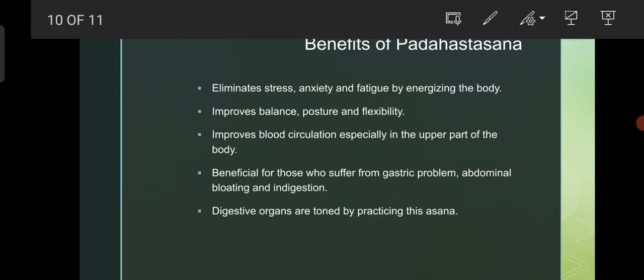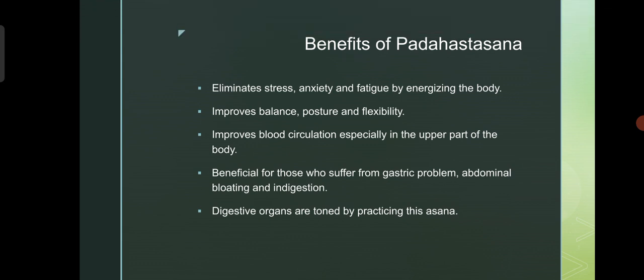Benefits of Padahastasana: eliminates stress, anxiety and fatigue by energizing the body. Improves balance, posture and flexibility. Improves blood circulation especially in the upper part of the body. Beneficial for those who suffer from gastric problems, abdominal bloating and indigestion. Digestive organs are toned by practicing this asana.